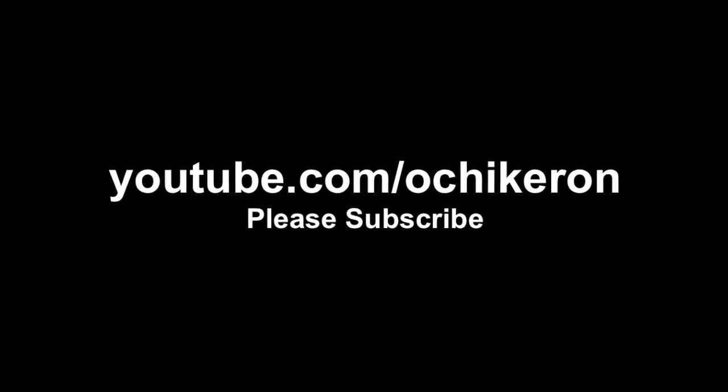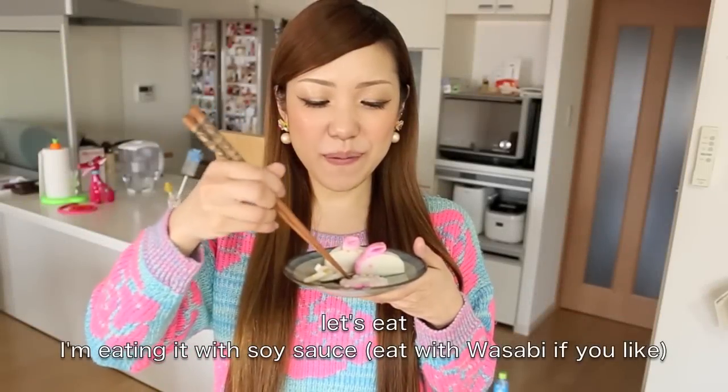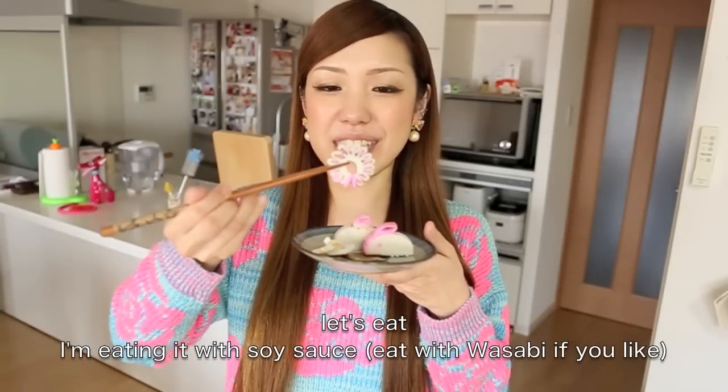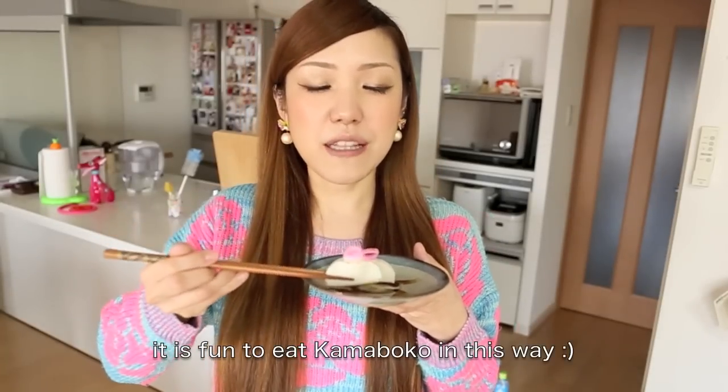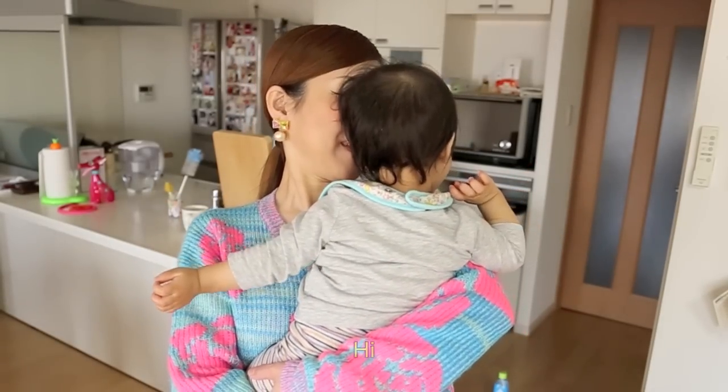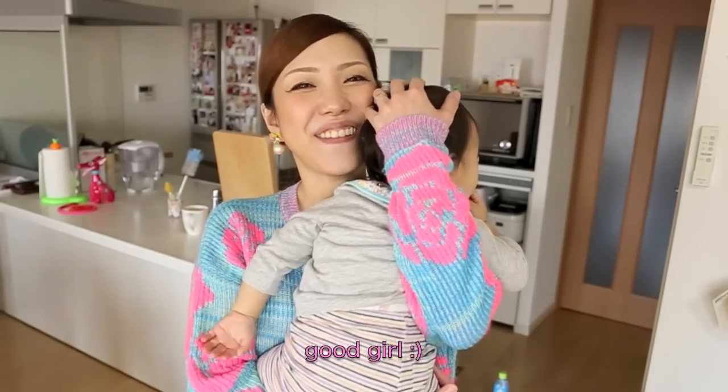Thanks for watching. I hope you enjoyed this tutorial. A little soy sauce makes it easy to eat and it's delicious. I will taste the sauce as well — it's delicious! Mm! Hahaha, it was like this!